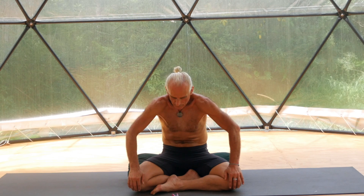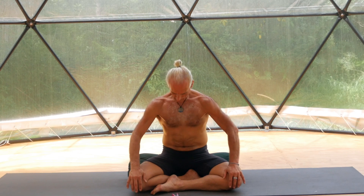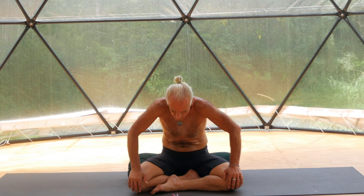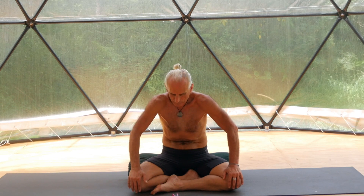Last 20-second cycle. Inhale from the pelvic floor, expand. Expand lower back, upper back. Expand your chest, expand your abdomen. Gently contract: lower abdomen, pushing your lower back, pushing the upper back, pushing the chest, pushing the abdomen.